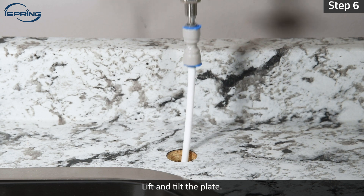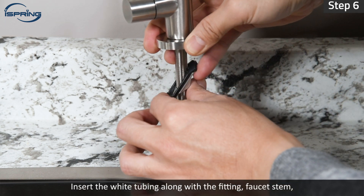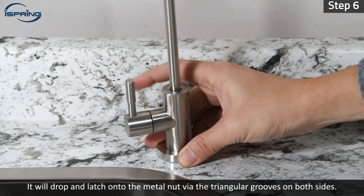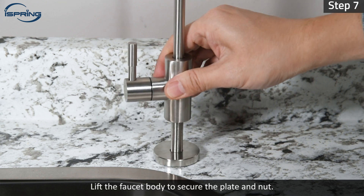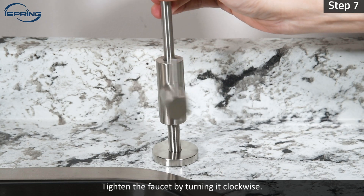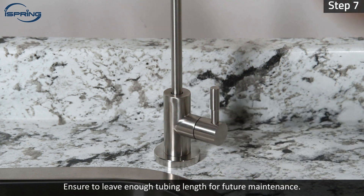Step 6 – Lift and tilt the plate. Insert the white tubing along with the fitting, faucet stem and the plate into the hole. Let go of the plate. It will drop and latch onto the metal nut via the triangular grooves on both sides. Step 7 – Lift the faucet body to secure the plate and nut. Tighten the faucet by turning it clockwise. Measure and cut the tubing. Ensure to leave enough tubing length for future maintenance.